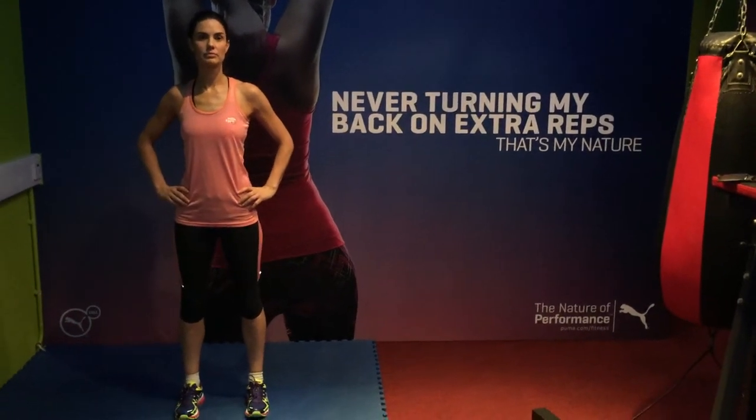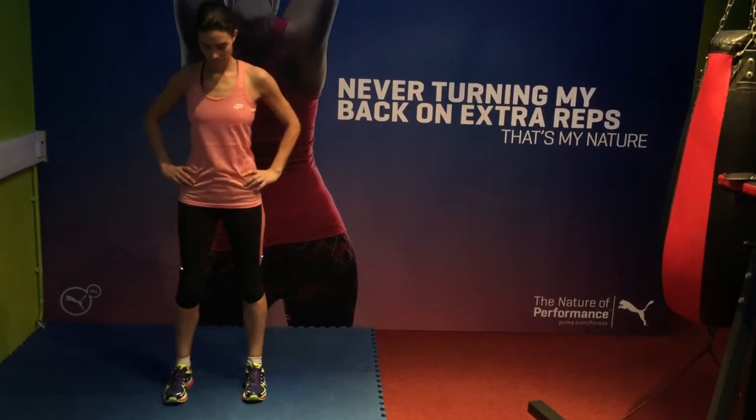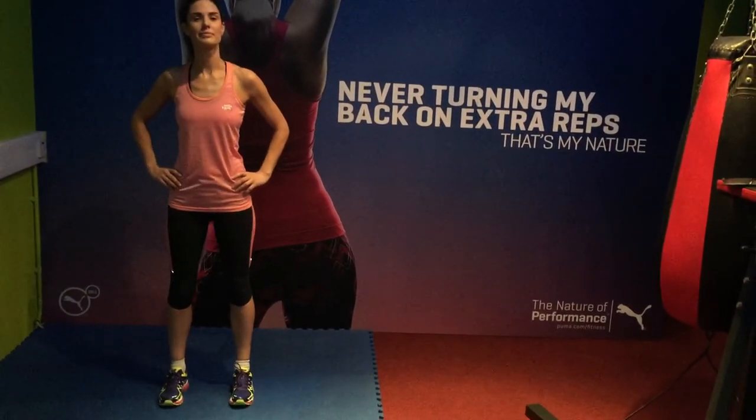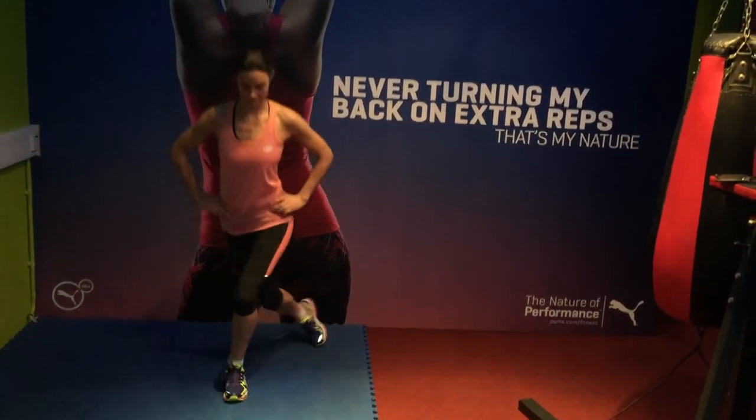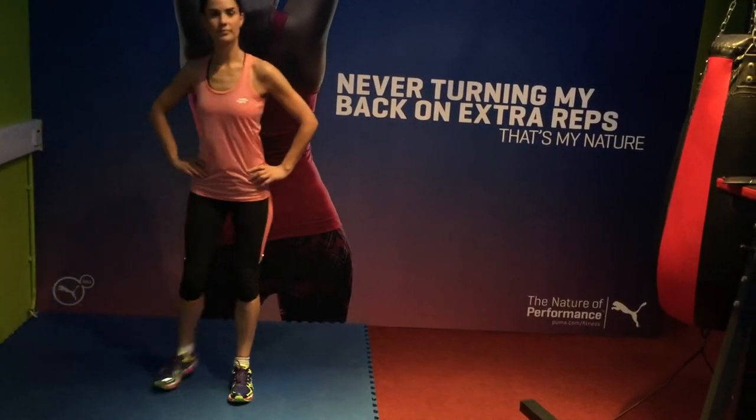Okay Alison, today we're going to do a courtesy lunge. The courtesy lunge is going to be reversing one leg back — perfect stance as you are — so reverse one leg back, crossing over, not touching at the knee. That's perfect, and alternating as you go.